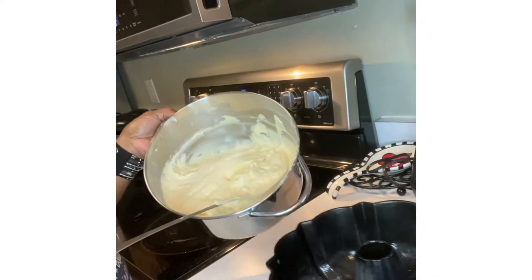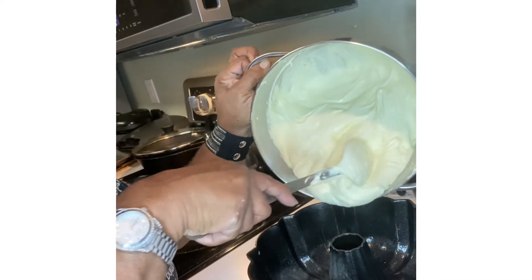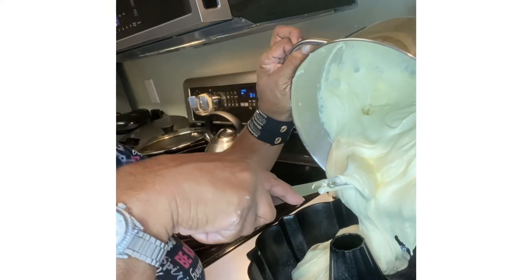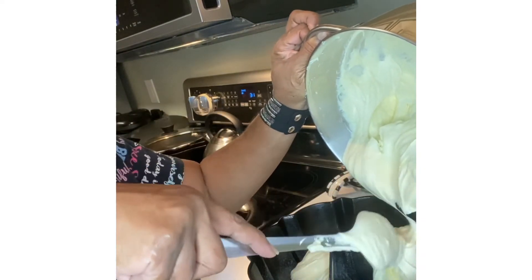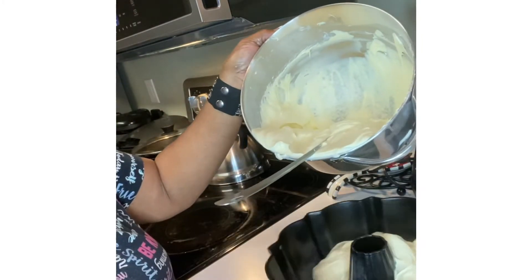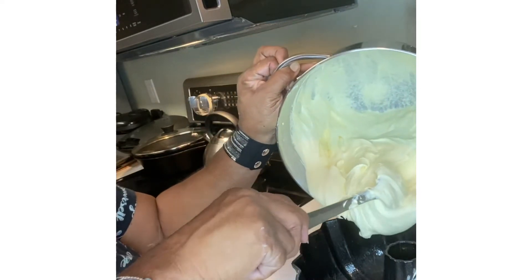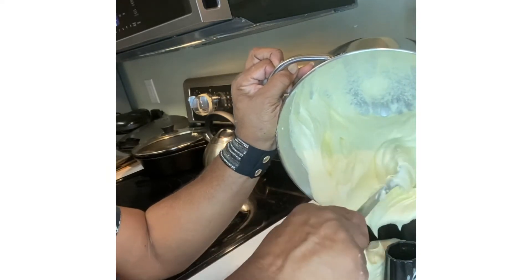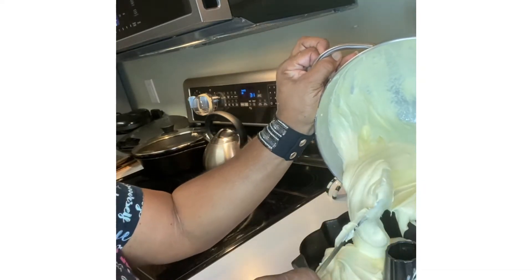Now I'm going to pour the batter in this bundt pan. I'll try to spread it around so I won't get it all on the tube in the center, just spread it all around like so. I'll turn this pan around and get it all in here — doing pretty good right now.